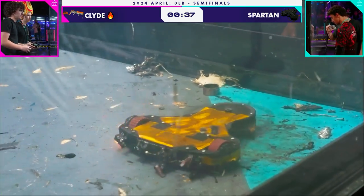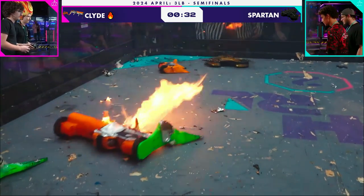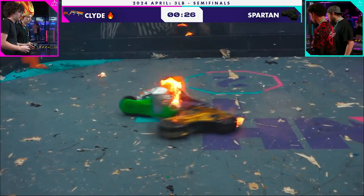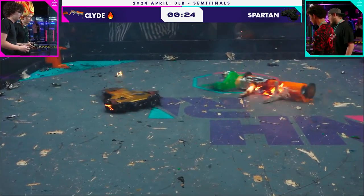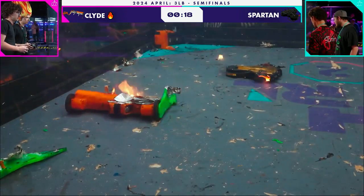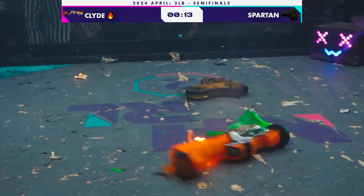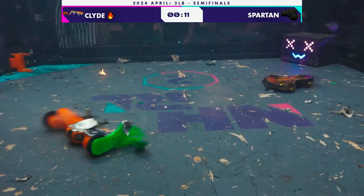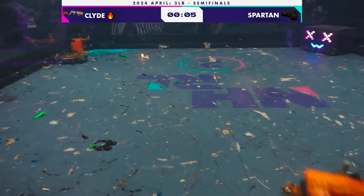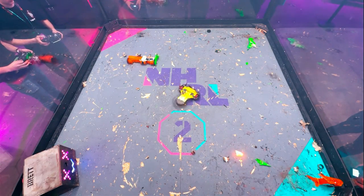Look at that — that is a tire on fire for Spartan. That weapon is still running but the body looks very tired on Spartan. Spartan has a lot of metal on it, so Clyde is unable to get as much melting and flaming done as usual. We are still seeing some flames on Spartan, but this is Clyde's closest fight today. It's really getting torn apart. With 10 seconds left, both robots have escaped the count-out — this one will be going to the judges. Spartan's really coming back to life, leaving a good impression at the end of this fight.